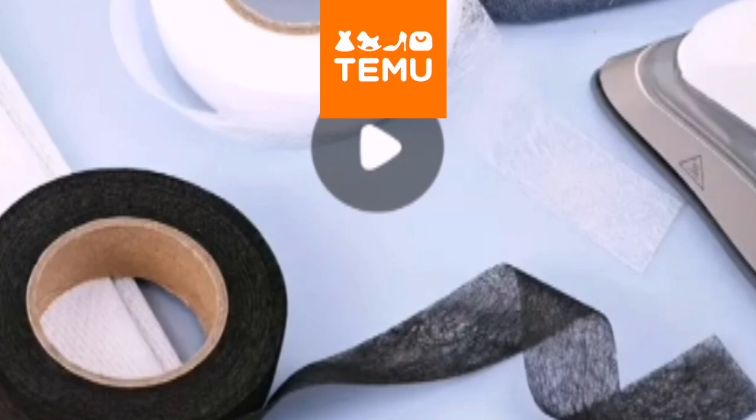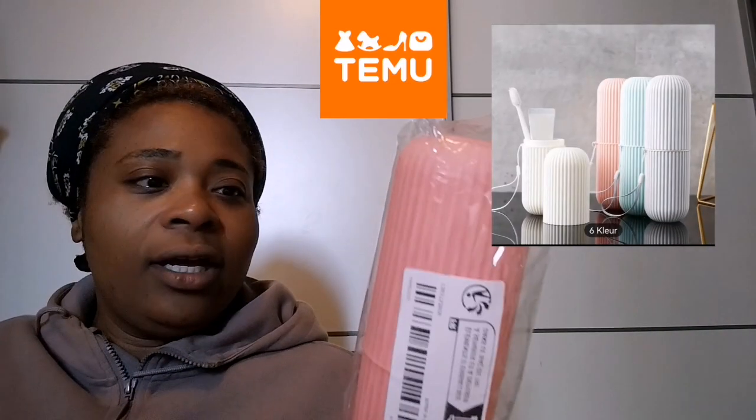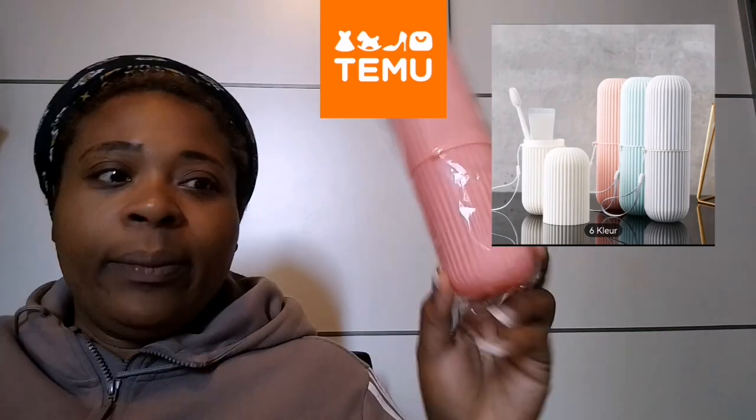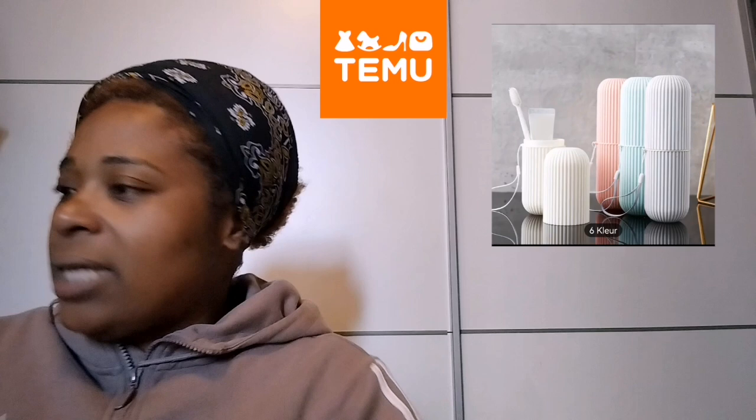This one I really needed for the trip — it's a travel case to put my toothbrush, toothpaste, and toiletries in. I found it very handy but it also came late, so I'm going to save it for next time.